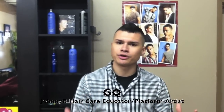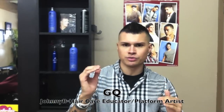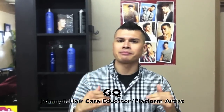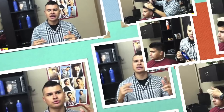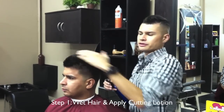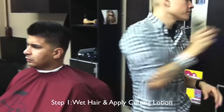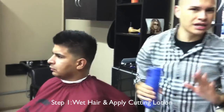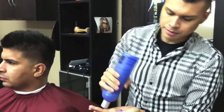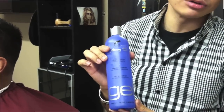I've already done clipper work for my client and we're going to do a transition into the shear work so you can see my technique on how to use your shears. First, I'm going to wet the top of the crown with a water bottle, just a little bit of water. Then I'm going to put just a small amount of Johnny B Gel in my hand to use as a cutting lotion.